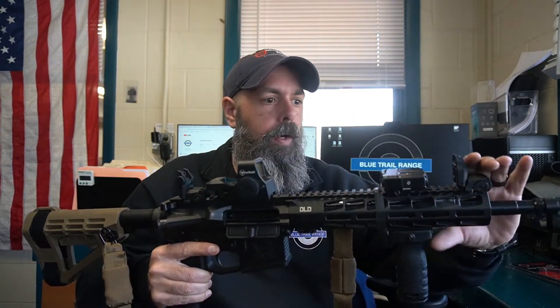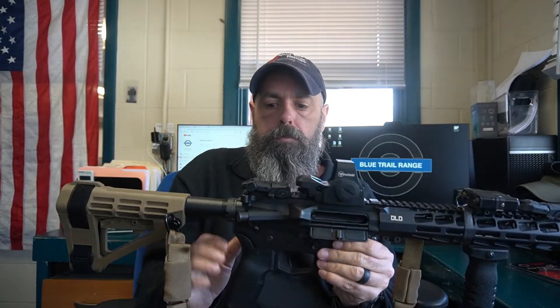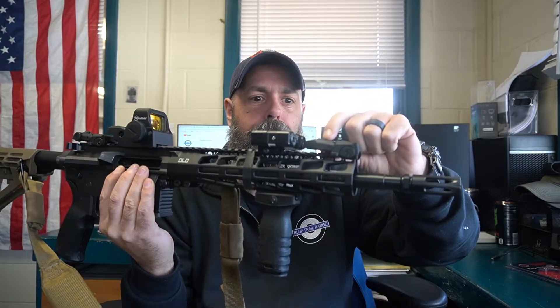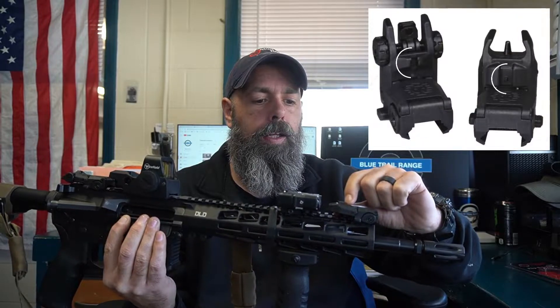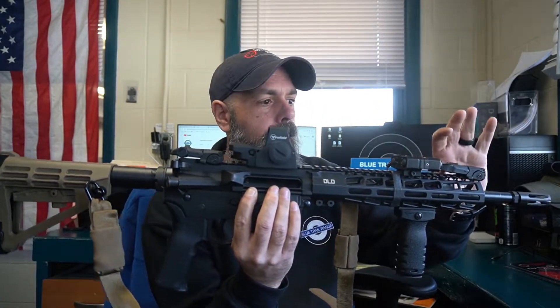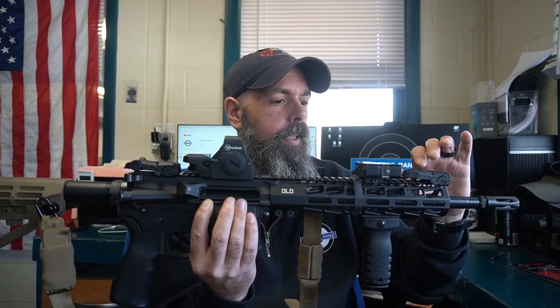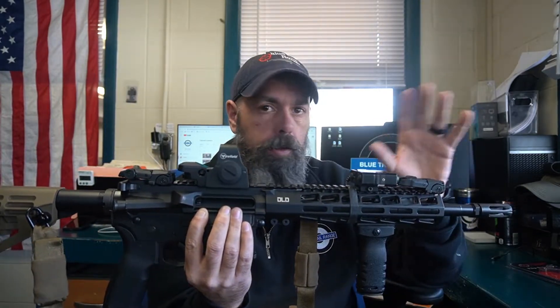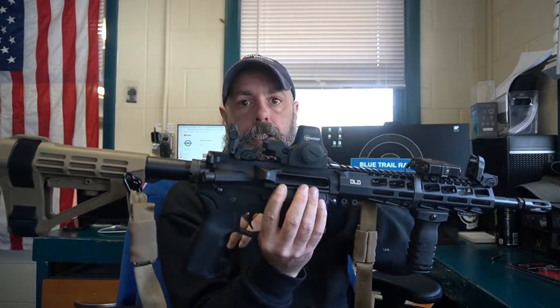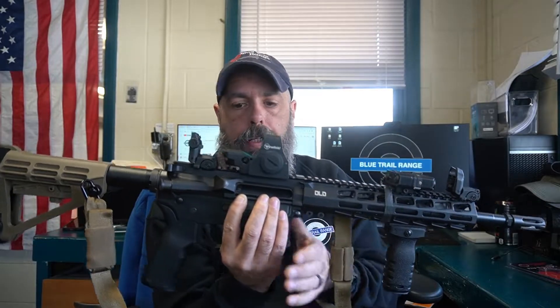The other thing I like — it's not going to really matter for me just because I have stuff in the way — but when they are laying down, there is a small notch up front, and then you have a notch in the back. Literally, as they're laying down, you can have a very rudimentary, non-zero-able pair of iron sights. Then flipping them up, they act like normal iron sights.